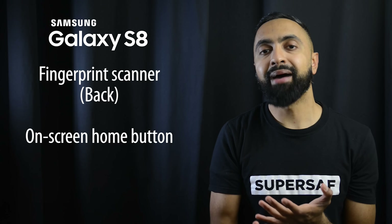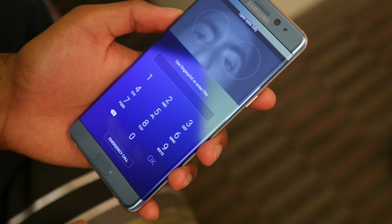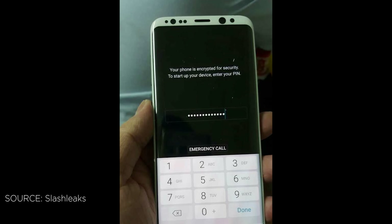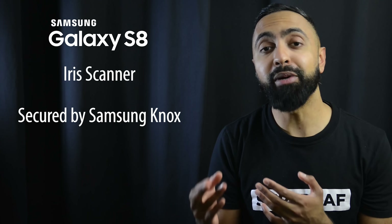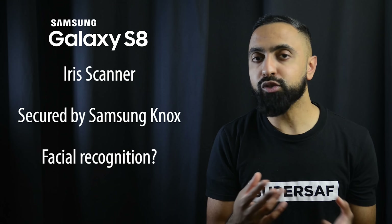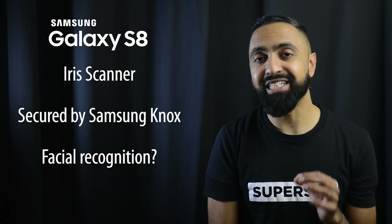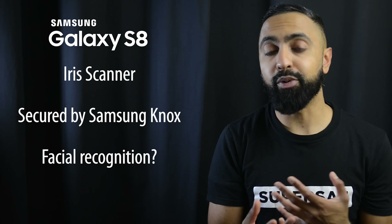It would be nicer if the fingerprint scanner were more towards the center, like on the G6 and Pixel devices. Since there's no physical home button on the front, the home button is now going to be an on-screen capacitive button with customizable buttons on the left and right — you can switch between back and recent apps, similar to how the OnePlus and OnePlus 3T work. Next to the fingerprint scanner on the back there's also the heart rate sensor, which we've had in previous years.